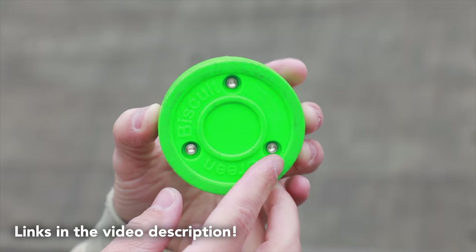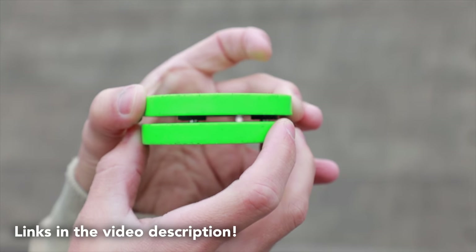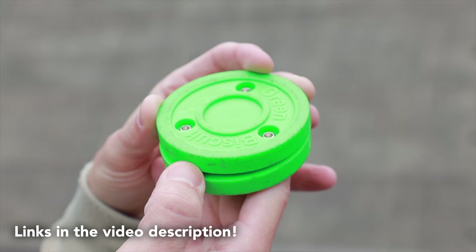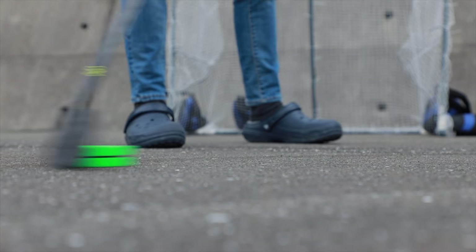If you don't already know what a green biscuit is, it's basically just two discs of plastic that are connected that have a little bit of play in between that allows them to absorb shock on rougher terrain like cement. It's also got less surface area that comes in contact with the ground, which allows it to slide around a little bit more freely, a little bit more realistically.